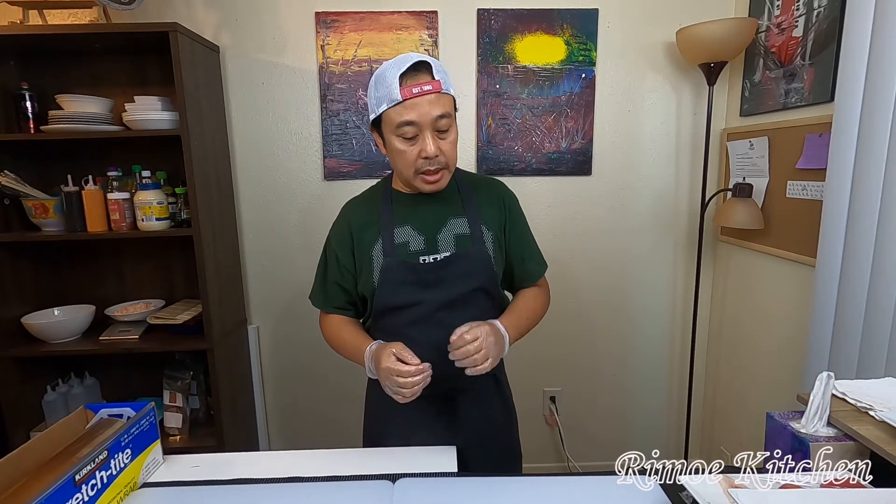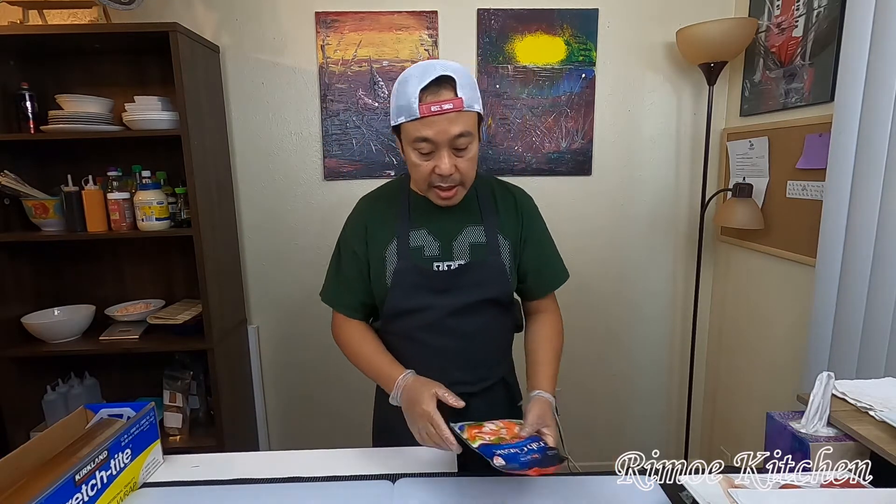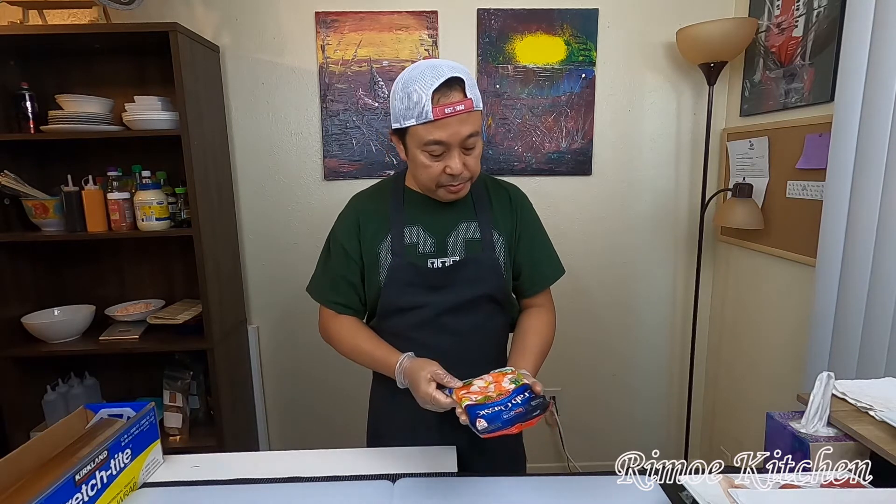Hi guys, welcome back to my channel Rainbow Kitchen. Today I want to show you how to make crab meat for the sushi roll, like a California roll, rainbow roll. I have the ingredients today for you guys.